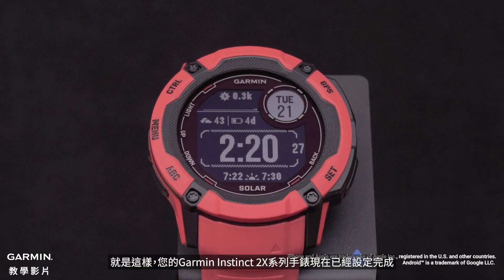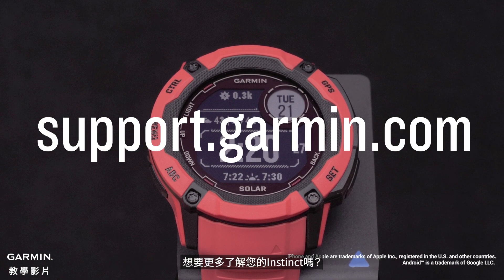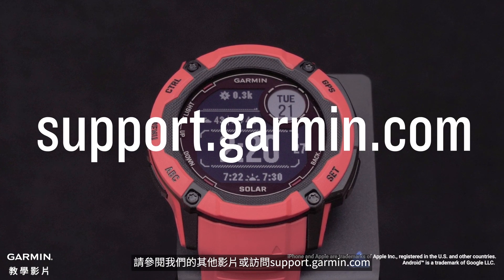And that's it. Your Garmin Instinct 2X Series watch is now set up. To learn more about your Instinct, please see our other videos or visit support.garmin.com.